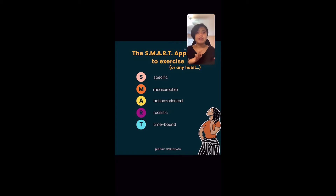M for Measurable — how many do I need? Exactly 10. No less, no more. That's what I'm working toward. A for Actionable — can I do these? What are my plans?